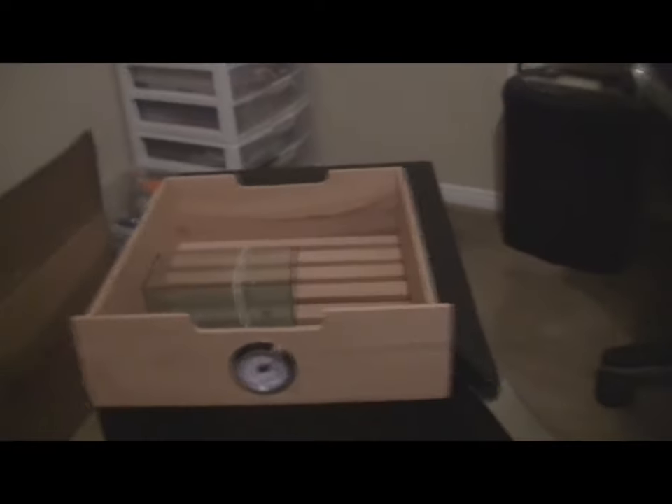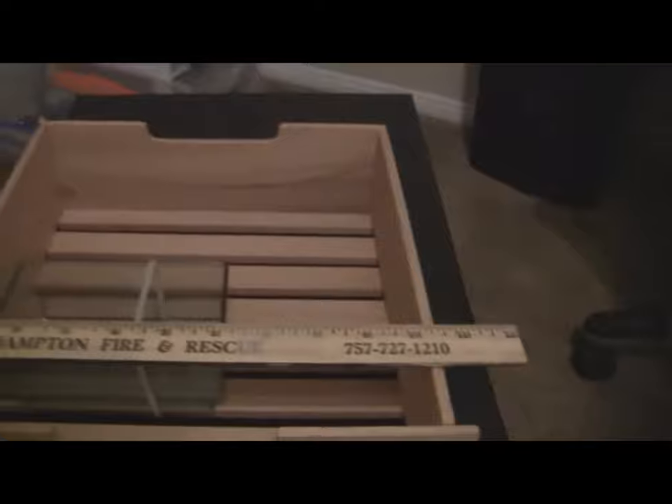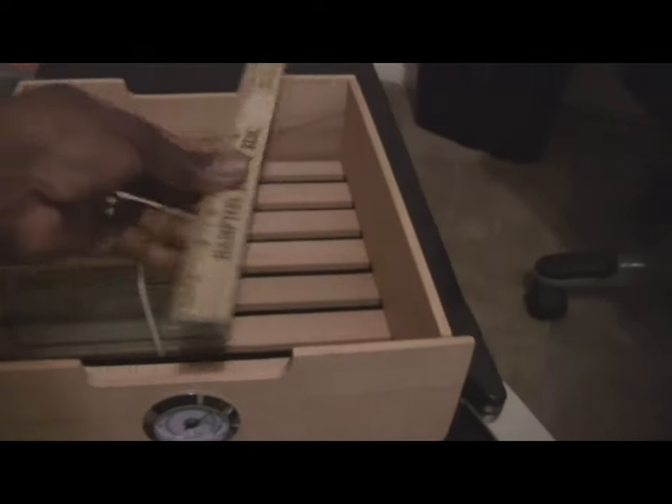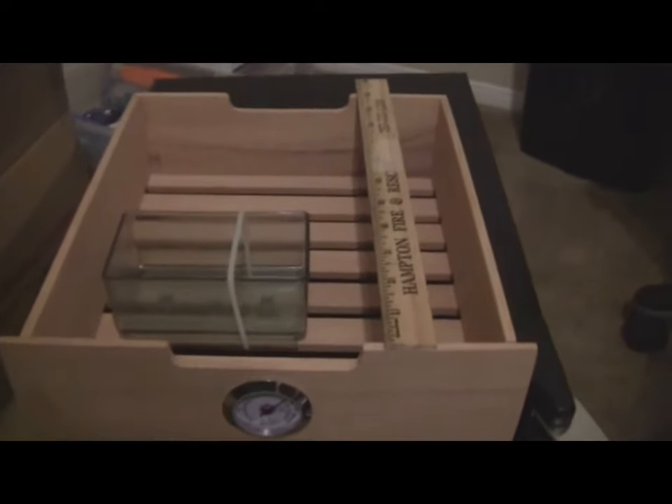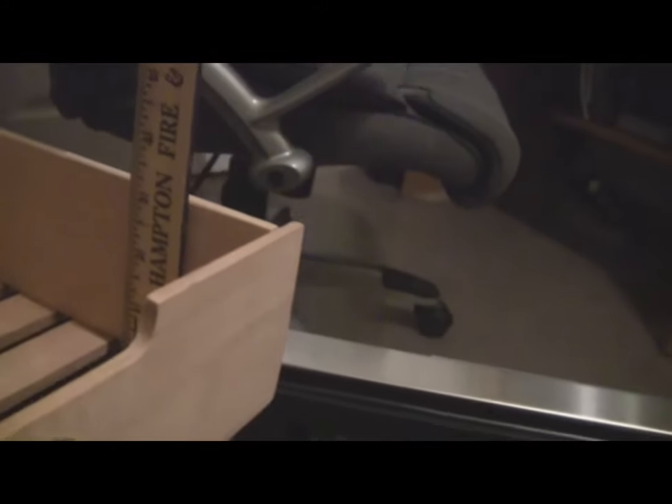You can see the drawer right here — this is what I'm hoping is a decent size. The drawer is roughly 10 inches wide by about 11 inches deep, and the drawer height looks to be about three and an eighth of an inch. So fairly decent size. I would say they would stack at least maybe four deep, probably — maybe five if I'm lucky.